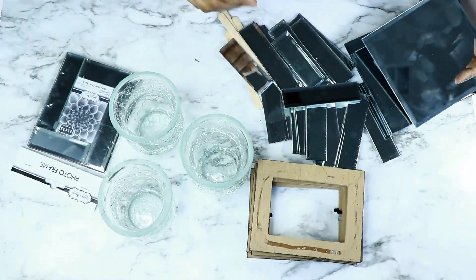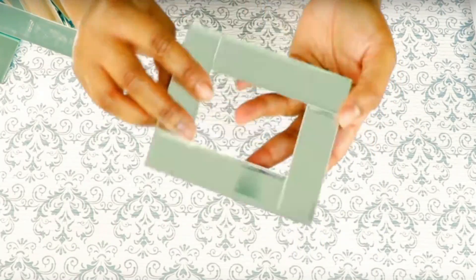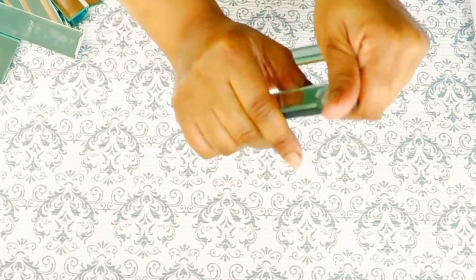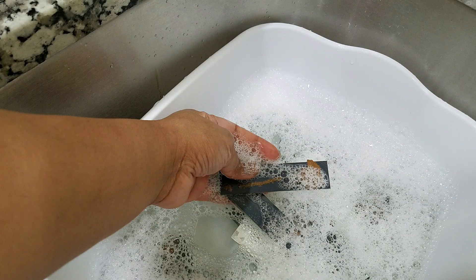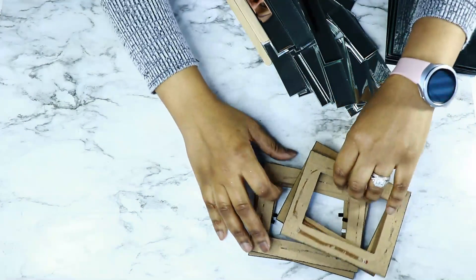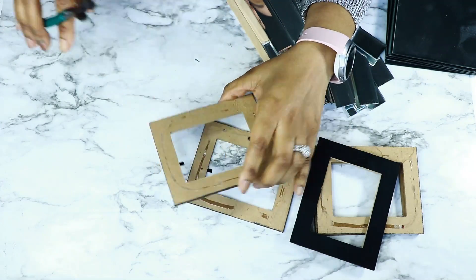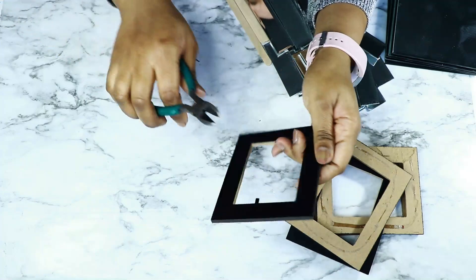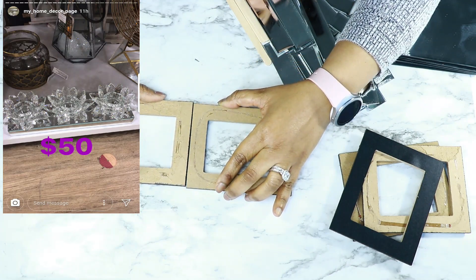Let's go ahead and jump right in. We're going to be using Dollar Tree square mirrors — these mirrors came from a frame that Dollar Tree carried this past summer. I got a lot of them; not sure if they still carry them, but I do have an alternative from Amazon. I soaked the mirrors in soapy water to remove the extra cardboard, and I'm going to be using the backs of the frames as support. I'm removing the little tabs, but that's not necessary — you can also use a piece of foam board or a long piece of wood.